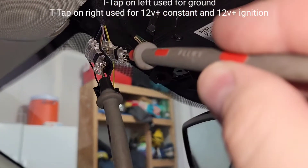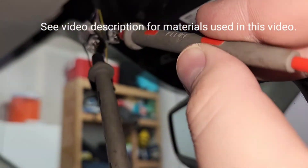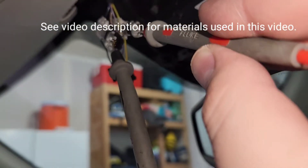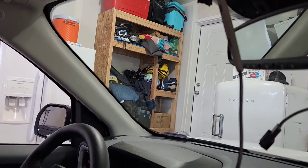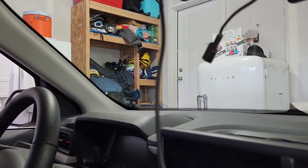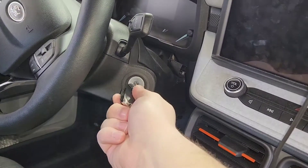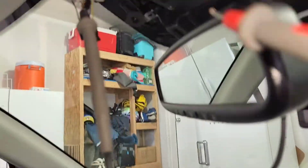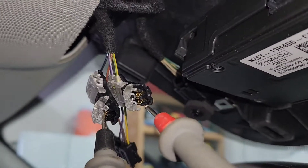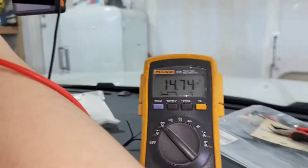Let's test this with the ground — put that in there and I've got 12 volts. Then I go into the other tap and I've got nothing, but if I turn the key on I should get 12 volts on the second tap.